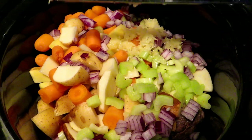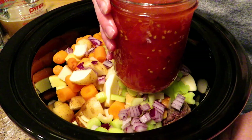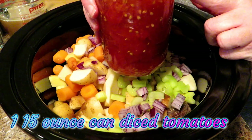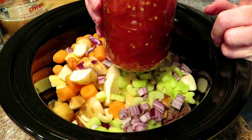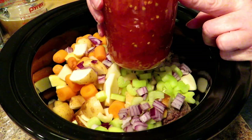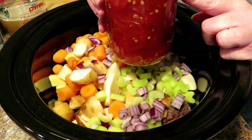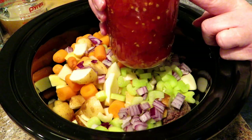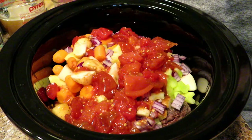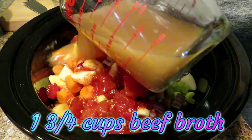Homegrown garlic is the best. To this I am adding one jar of home-canned tomatoes — if you don't have home-canned, just use a regular 15 or 16 ounce can of diced tomatoes with their juice. I know it sounds a little odd to put tomato in beef stew, but the acidity of the tomatoes really cuts through the richness of the gravy and makes it delicious. We're going to add that beautiful can of tomatoes — those are from the homestead too. We are also going to add a cup and three-fourths of beef broth.